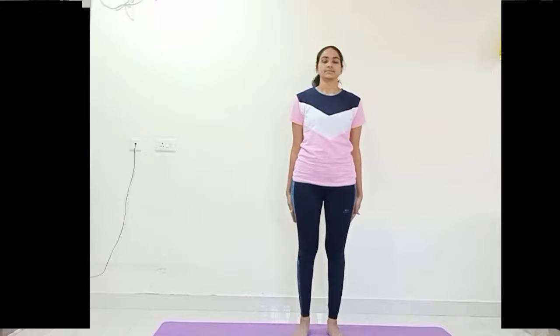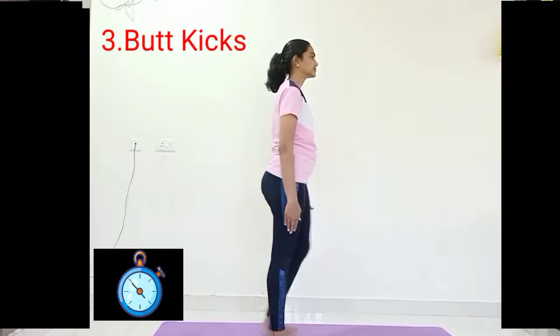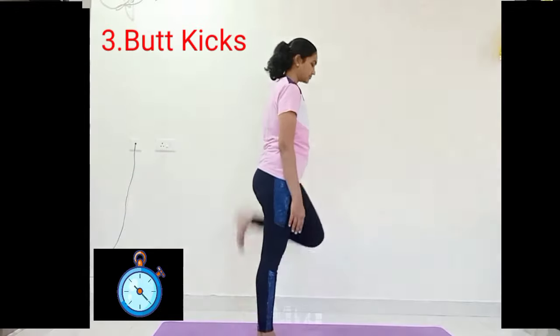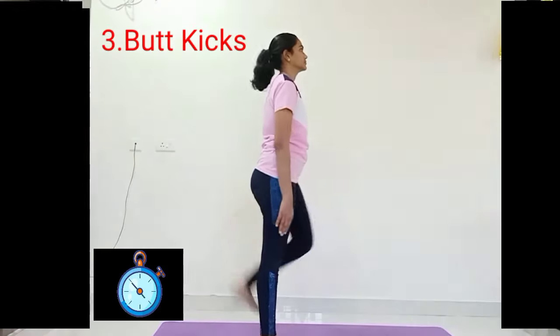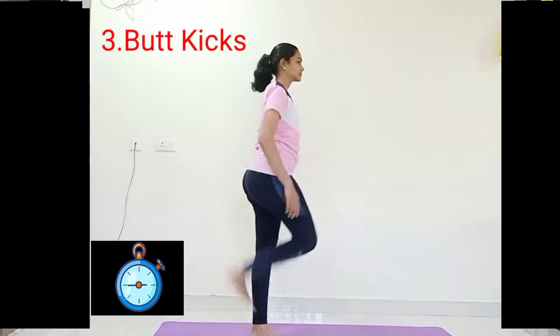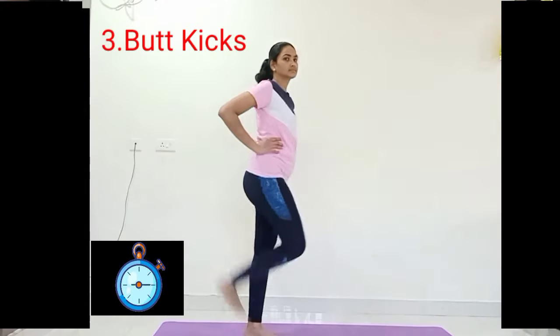The third one is butt kicking. Come on, keep your body stiff. By folding your leg every time, touch your right butt with the right foot and left butt with the left foot. Just touch your buttocks, don't hit them too hard.